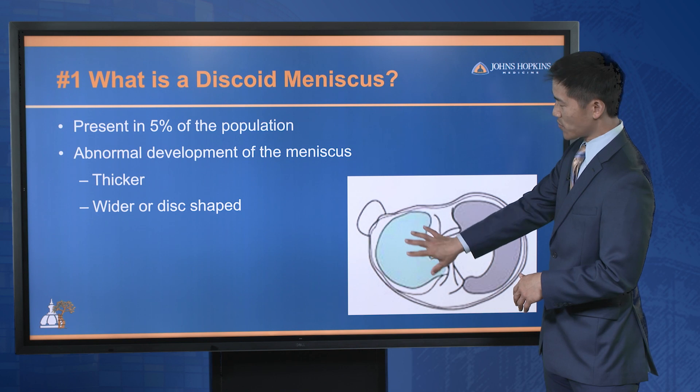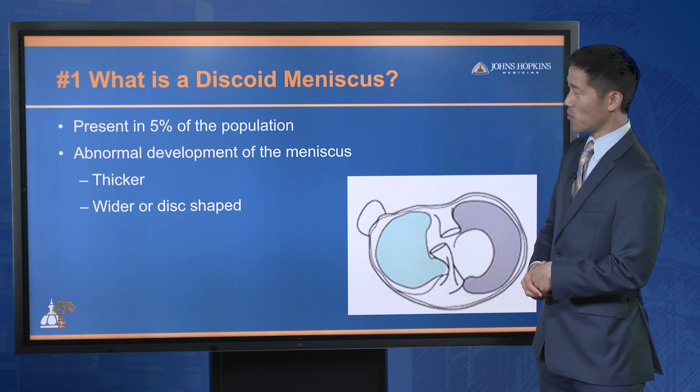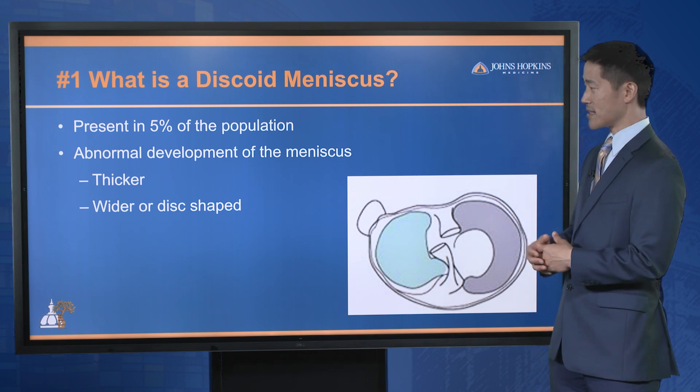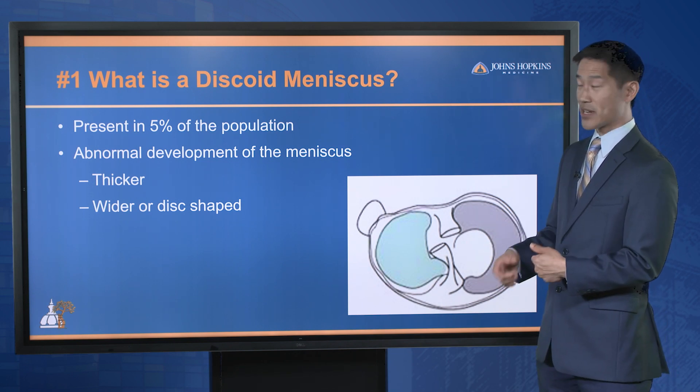A discoid meniscus is actually pretty common — about five percent of the average population will have it. This meniscus developed abnormally, and because it's thicker, wider, and oftentimes disc-shaped, it's more prone to injury.